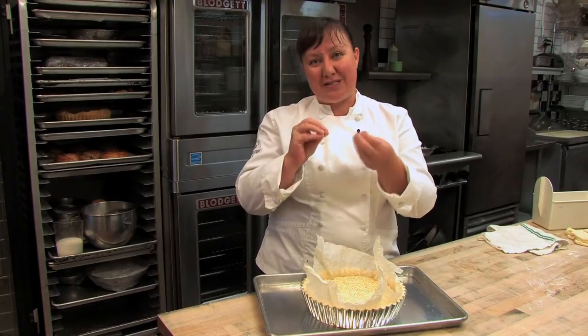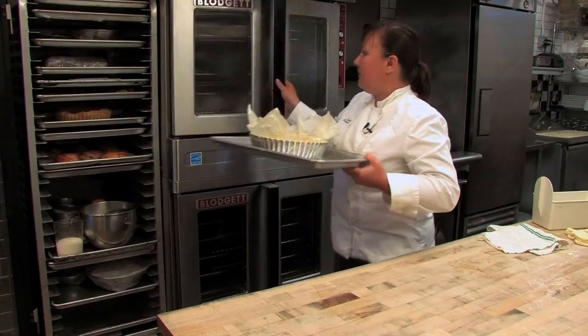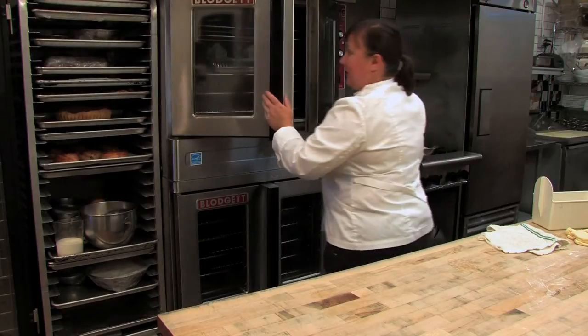Otherwise, those layers in the middle will just stay gummy, and they won't have that light and flaky texture that's really the whole point of this kind of dough. So we're going to pop it in the oven, and I'm going to rotate it in about 20 minutes.